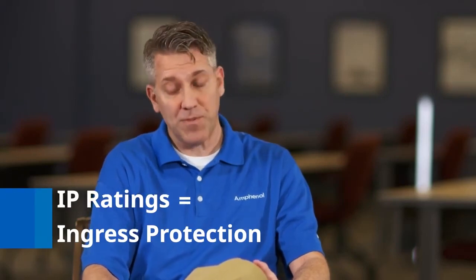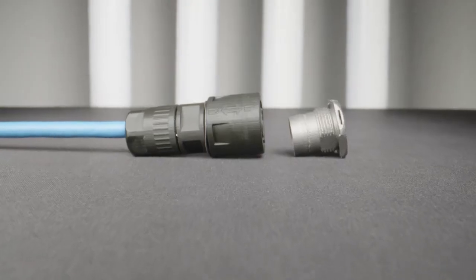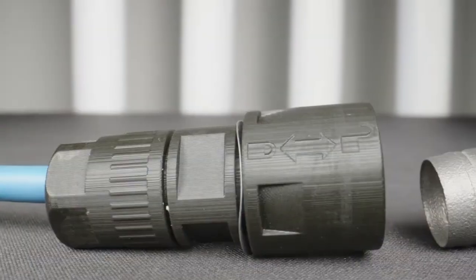It comes in a couple of different ratings — we call them IP ratings, which is ingress protection. The IP20, which is really touch-proof — think about control cabinets. That's really where you want to think about where that could be used, maybe automation and also robotics. And then you have IP67 variants, and that's really where you get to dust and moisture compliance. Making that a standard available from multiple suppliers and optimizing it for industrial automation applications is a really big advantage versus the legacy connector, which just wasn't optimized for industrial automation applications.